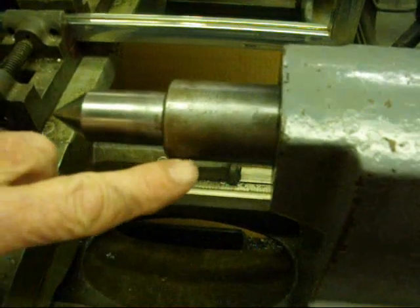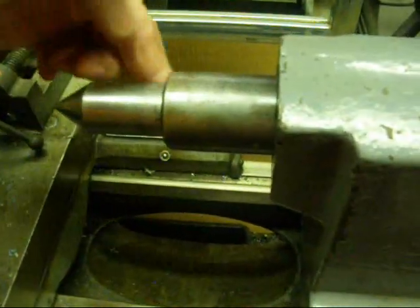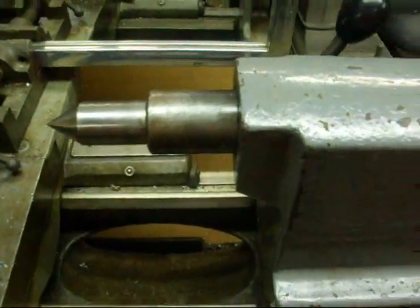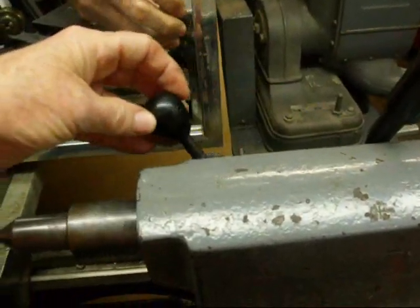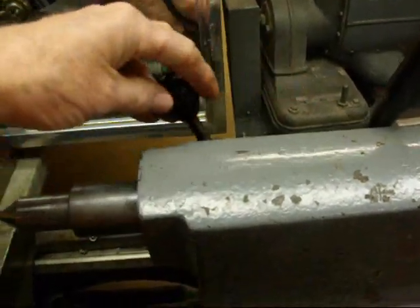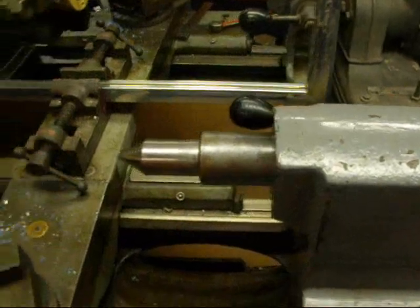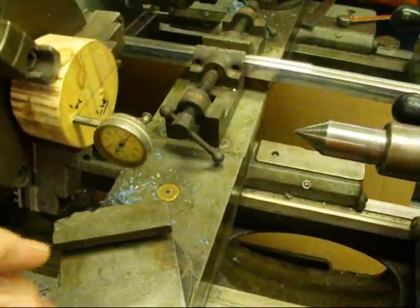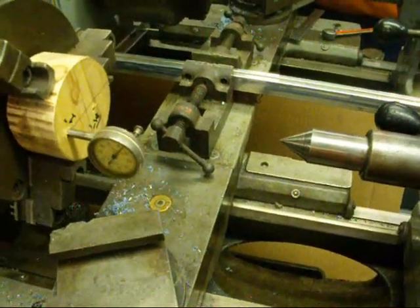So you're really only interested in 180 degrees of rotation from the front to the back. Also, when you do these, make sure that your tailstock is locked to the bed and that you lock the quill, because surprisingly enough, as you tighten and loosen these, sometimes you will see a little bit of movement in your indicator needle. So with all those things taken into consideration, we're just about ready to do the actual job.